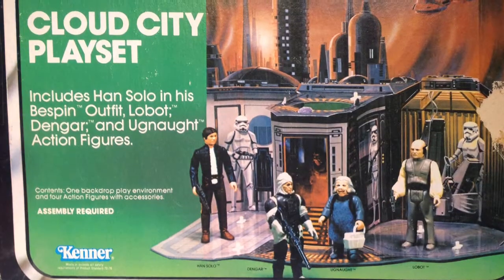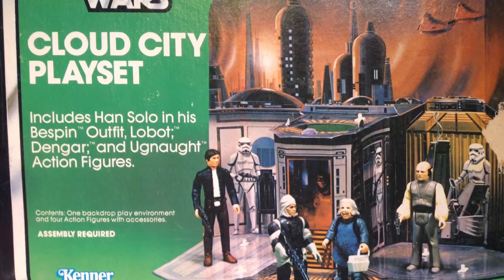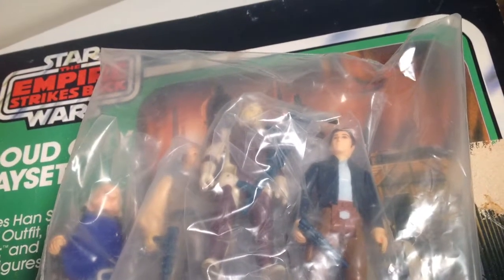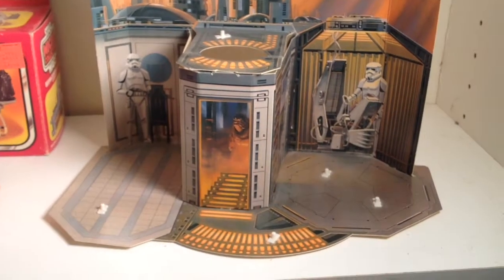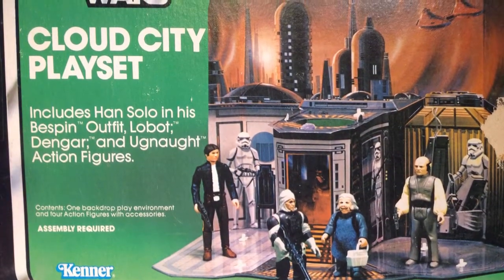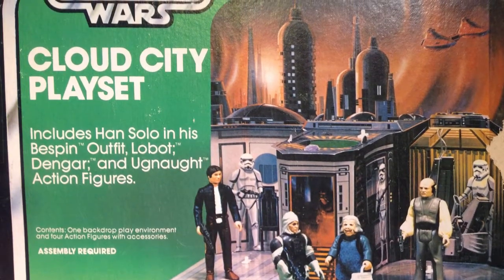While Kenner did put out the Cloud City playset for its 3¾ inch figures, it was basically just a cardboard backdrop and a way for Kenner to sell the figures that came with the set. While it does feature some nice artwork, the Cloud City playset was not widely available because it was only sold through the Sears catalog. So kids were pretty much left to their own devices to recreate the Bespin environment for their 3¾ inch figures.